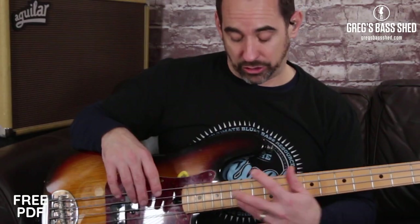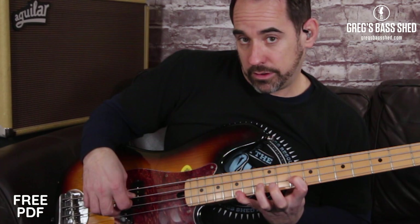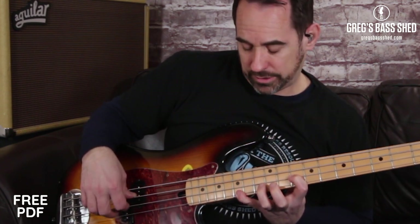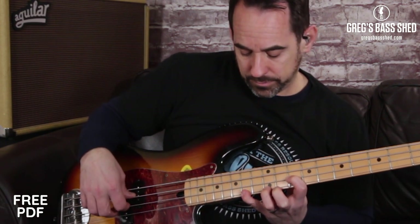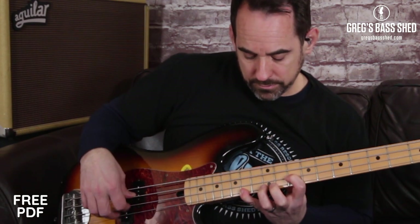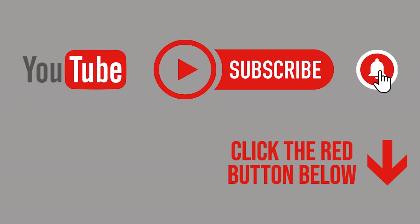It does feel a bit awkward the first few times — just try and work out how to get this stretch and also to pluck two notes at once with your right hand. Tommy Shannon does add a top note on the C chord. That top note is Bb, which is the b7. If you enjoyed this lesson, don't forget to subscribe to my channel by clicking the red subscribe button, and click the bell to get notified of all my new lessons as they're released.